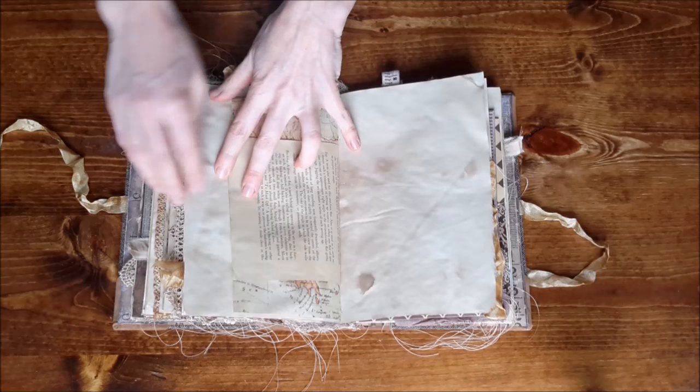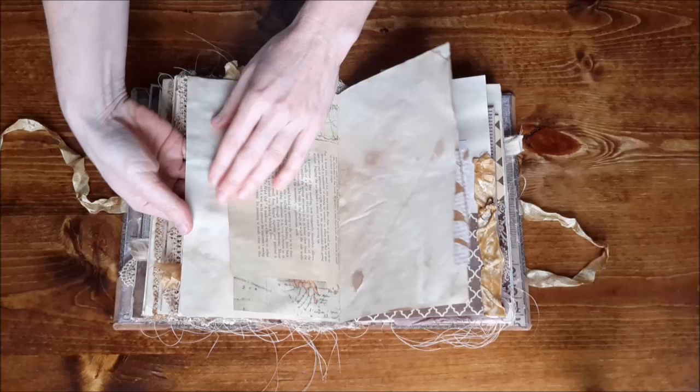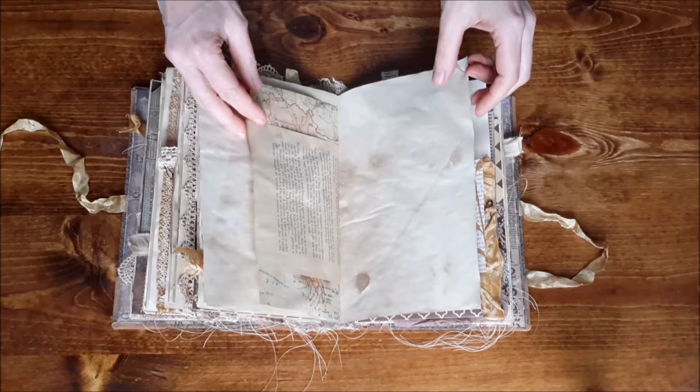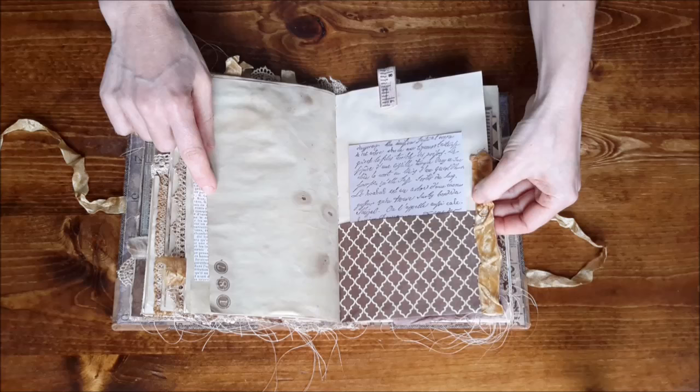Since I remembered to stamp ahead of time, I was able to do a lot more. Sometimes if you get to the end of the book there's so much stuff it's not as stable, and I could put a heavy piece of card behind it to hold it steady to stamp on — I just never think of that at the time. There's more stamping here and another pocket.